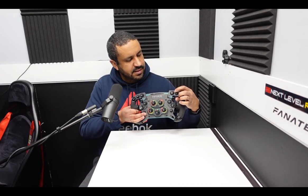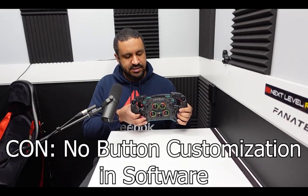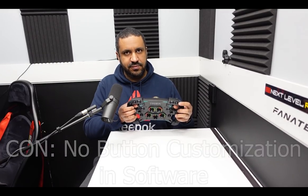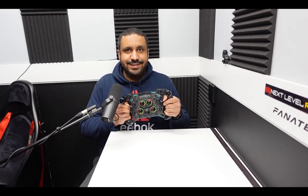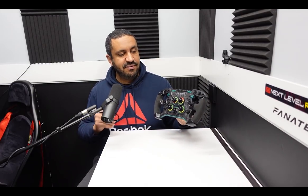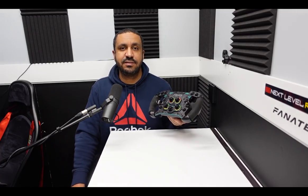Now moving on to the cons. The buttons nicely light up, but the problem is you can only customize the color on the wheel itself by pressing those two buttons. It would be nice if the Pithouse software — which is excellent otherwise — let you customize the button color there. Unfortunately, not being able to do it through the Pithouse software is a bit of a letdown.